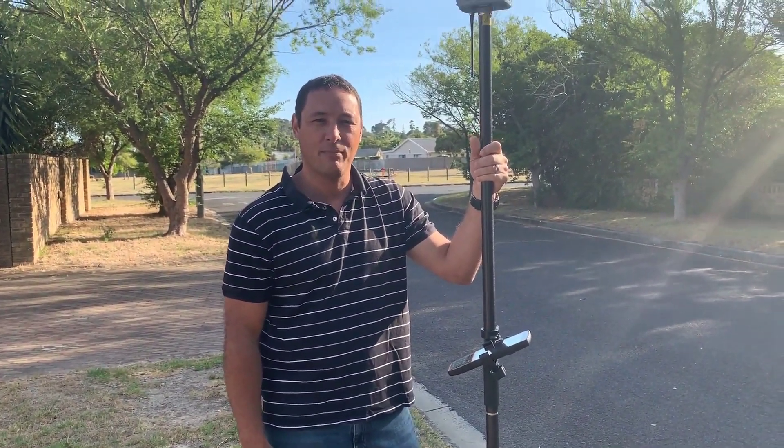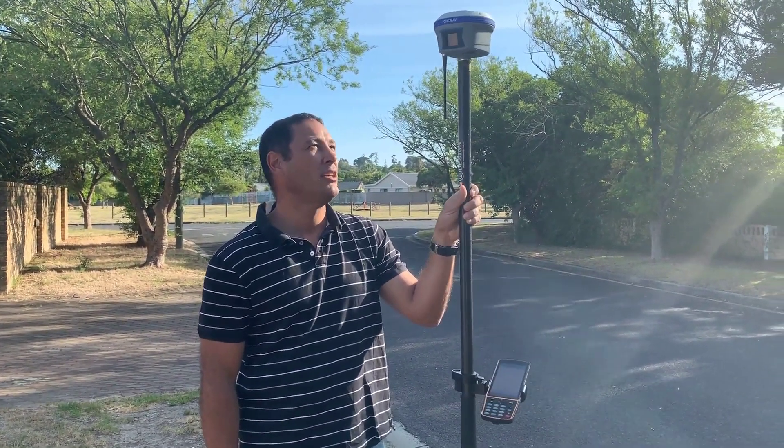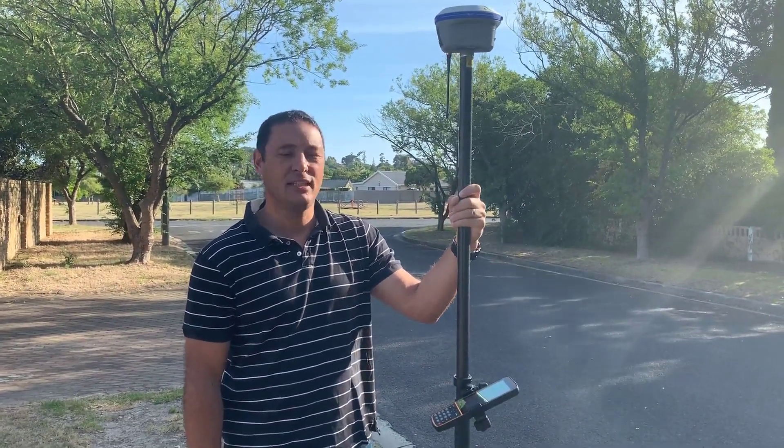Hi, I'm Kornay Arlo from MMS Design and today I'll be testing the i90 from CIT Navigation, which is a very nice new model from CIT Nav.